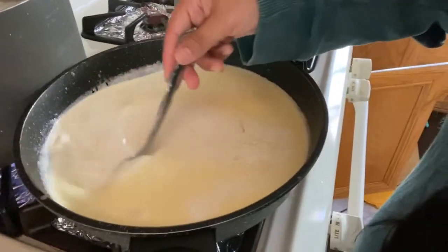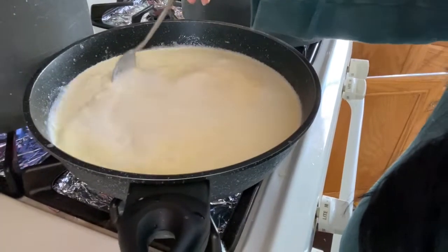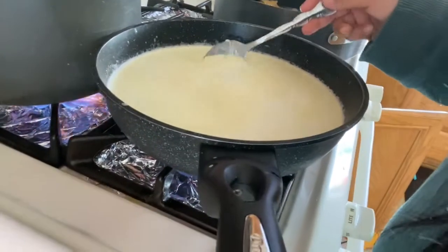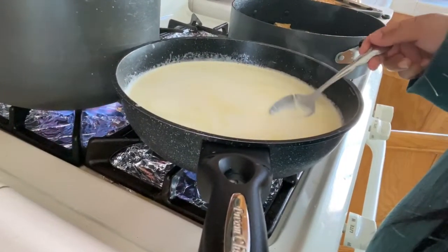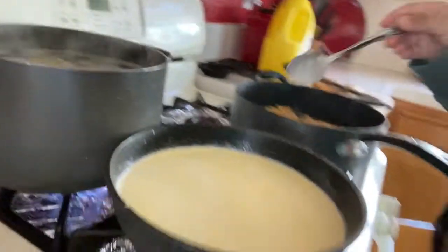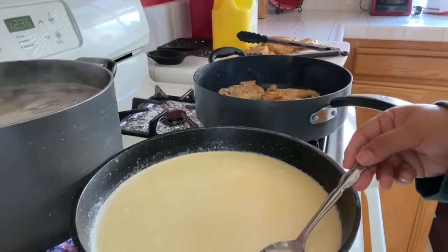Then from there, once the sauce is bubbling, you are going to add your parmesan cheese. I'll do one whole bag at a time and you just want to mix and mix. Parmesan is aged cheese so it takes some stirring.